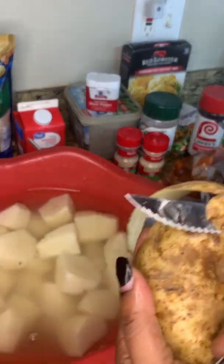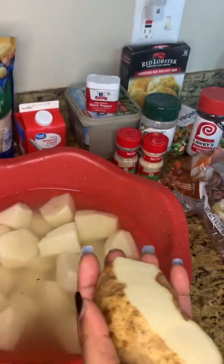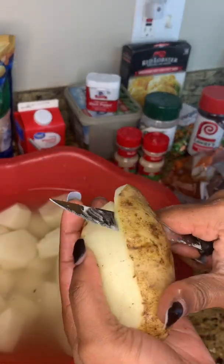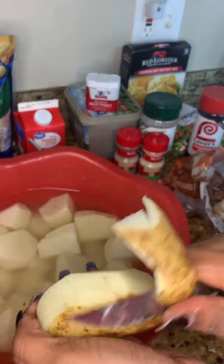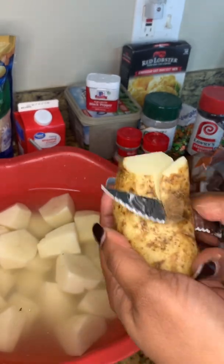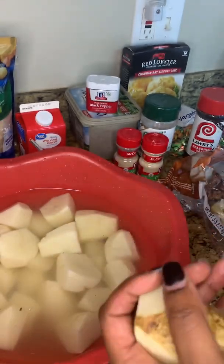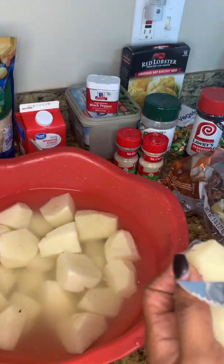Look at me cutting them potatoes one by one. It's better if you do it by hand because sometimes those little potato peelers don't work right. But you do what's best for you and I'm gonna do what's best for me — because in the words of Miss Tabitha Brown, baby, that's my business. Let's get this shepherd's pie going.